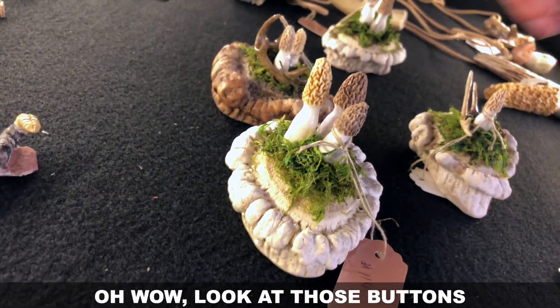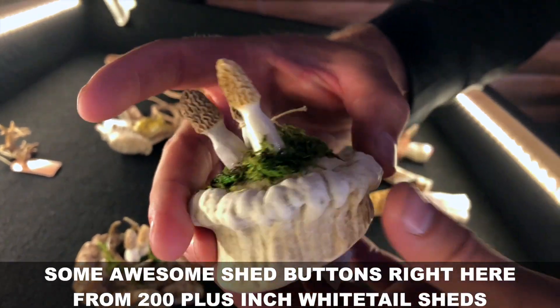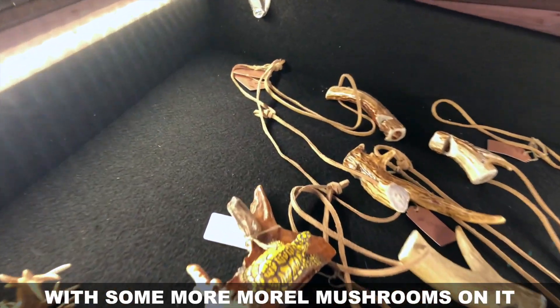Oh wow, look at those buttons! Some awesome shed buttons right here from 200-plus inch white tail sheds, with some more morel mushrooms on them.